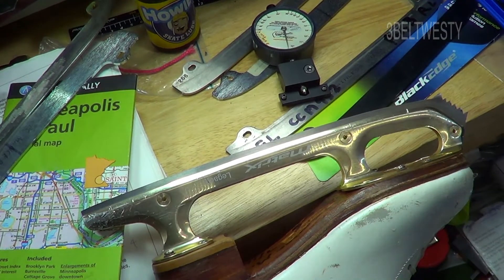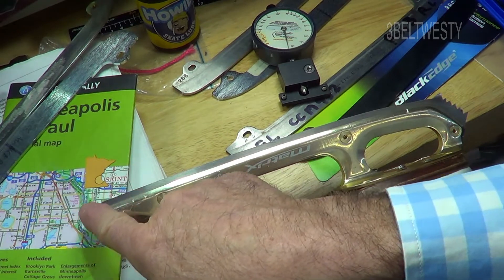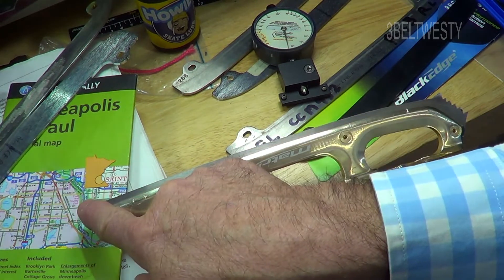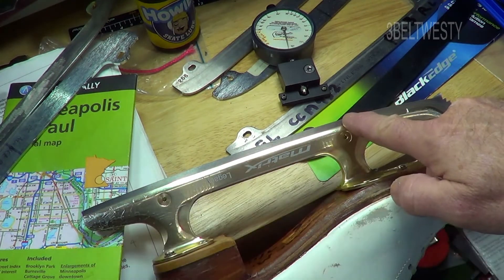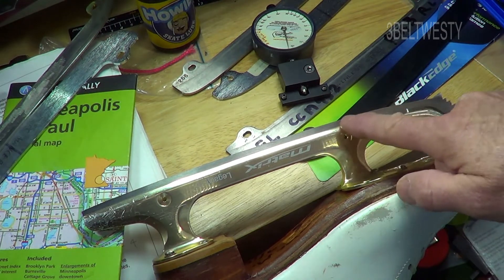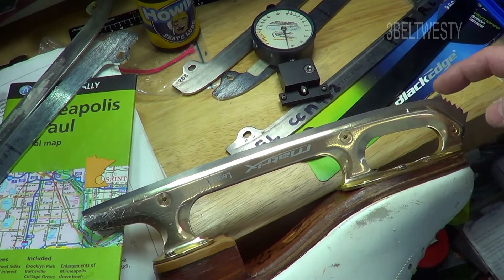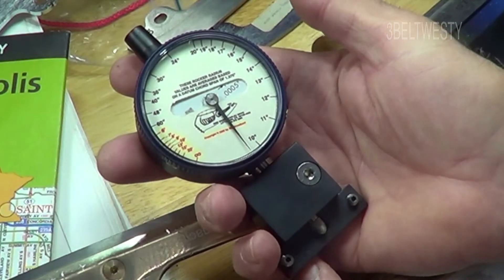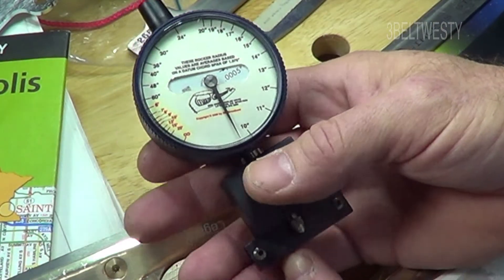On a figure skate with time, sometimes people tend to grind the back down too much. Normally from about here to here should be one radius — when it's brand new, might be eight to nine feet — and then the spin radius may be down in here, anywhere from 17 to 27 inches. This is the toe pick, and this is a device by the Stating Conditioning Company that shows the radius of curvature.